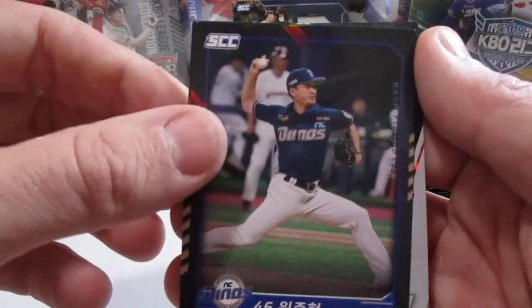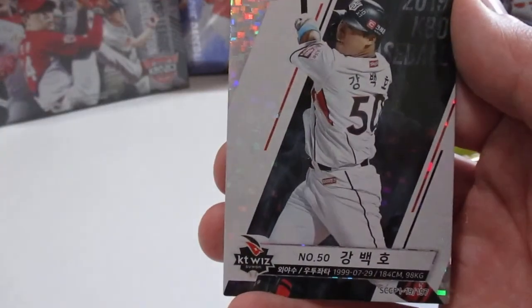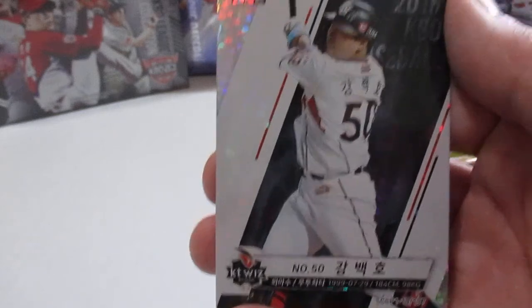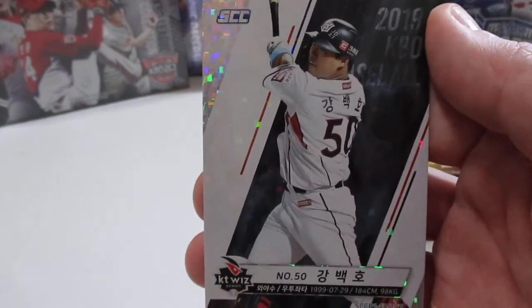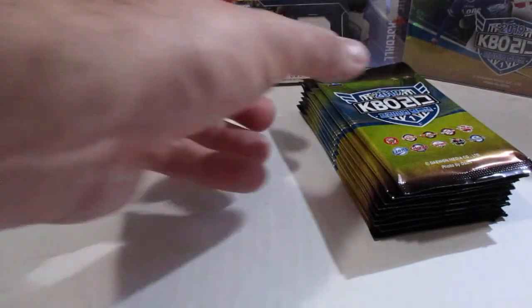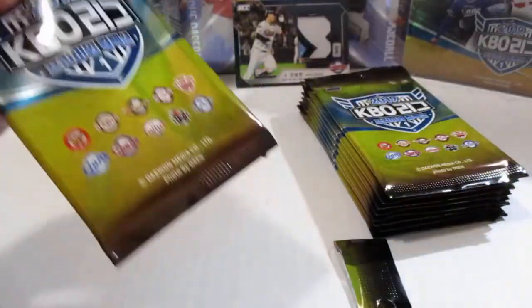This dude drives a lot of people crazy cause he always wears his hat cocked to the left — Kong Beck Ho. That is sweet. I'll be seeing him tomorrow at the KT Wiz Spring Camp, so hopefully you'll be seeing that card again in one of my follow-up videos with his autograph on it.